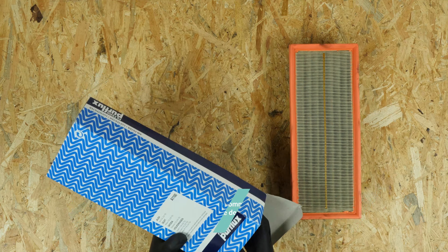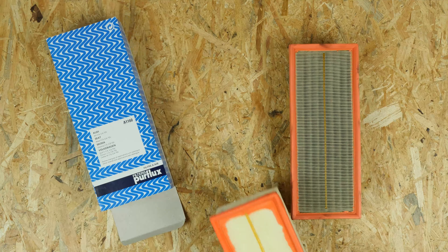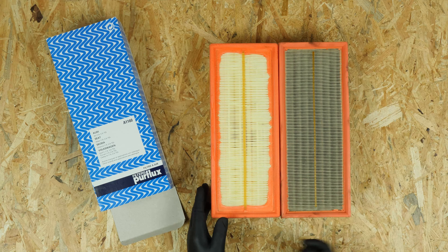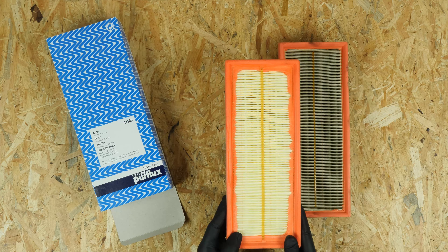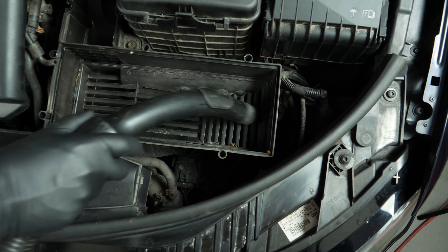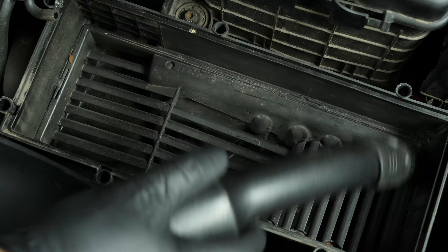Take the new filter and compare it with the old one to ensure that they are identical. Before putting the new one in, it is important to clean off the remaining impurities from inside the filter compartment.